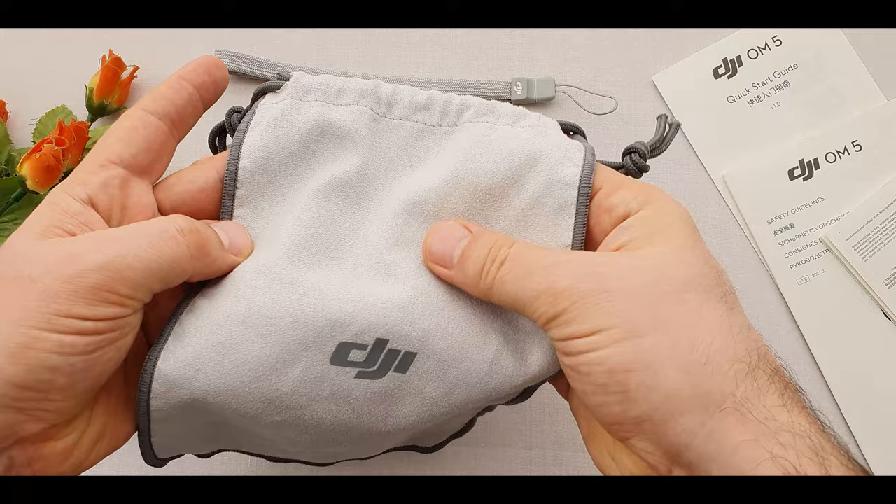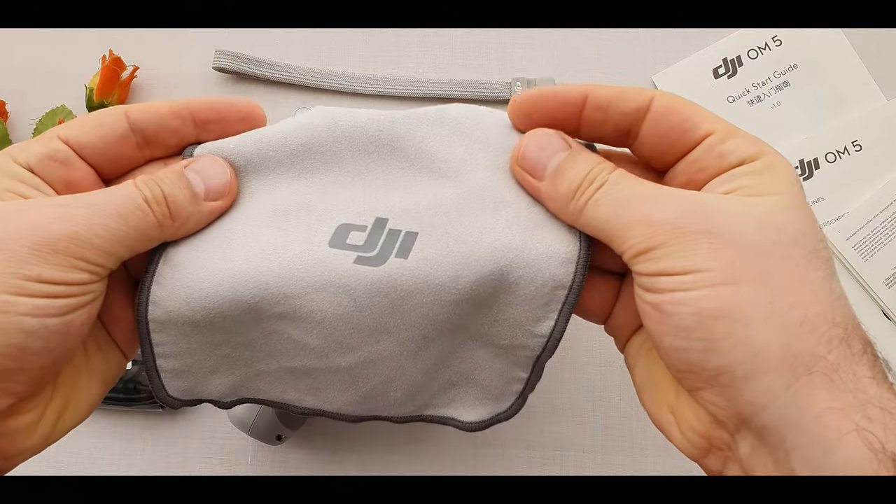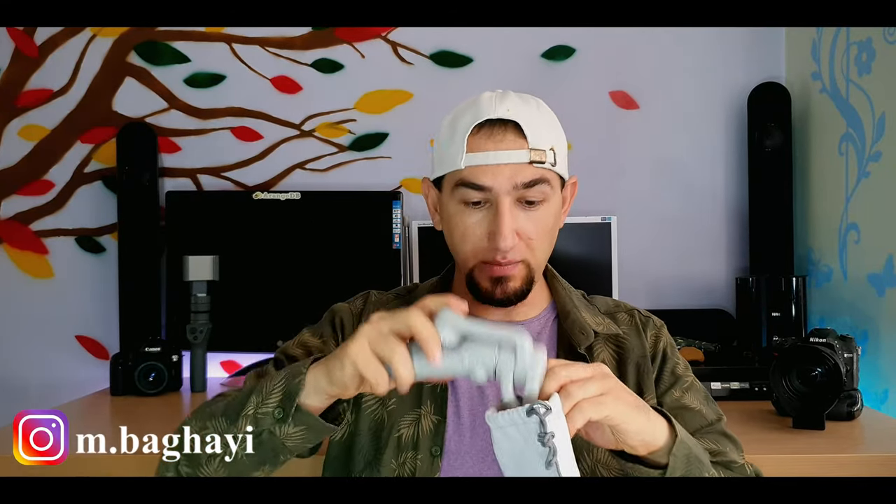And finally, a carry pouch with a nice fabric material. I like it because it makes it easy to carry everything around — here is the gimbal, tripod, power cable, strap, magnetic clamp, and even the spacer. Ready to go!